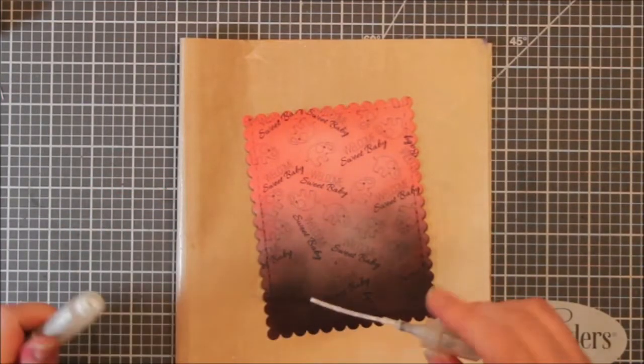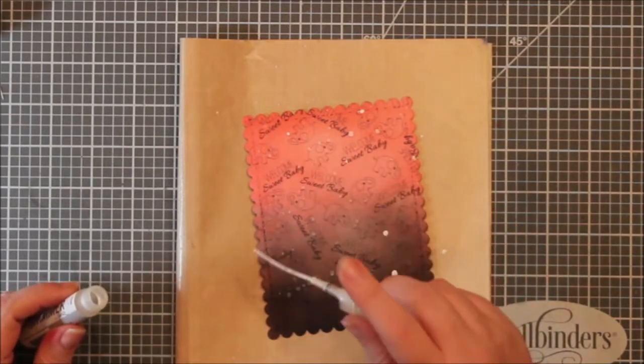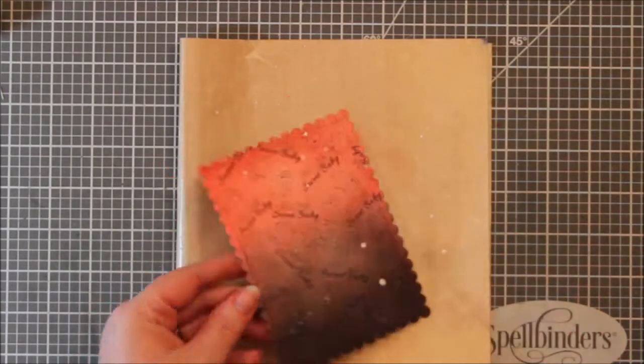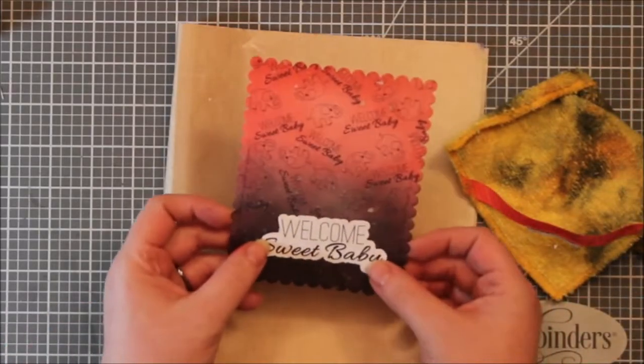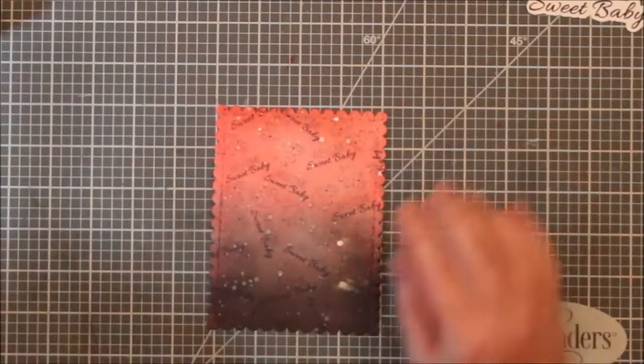And then I used this shimmer spray and I just kind of tapped it on there. I do have those two big globs at the bottom and I should have just tried to pick them up, but instead I kind of smeared them. That was dumb — don't do that. But I did salvage this and I will show you how I salvaged it.